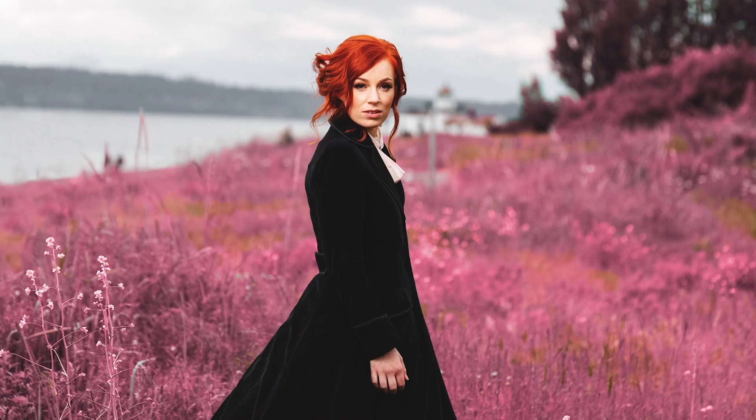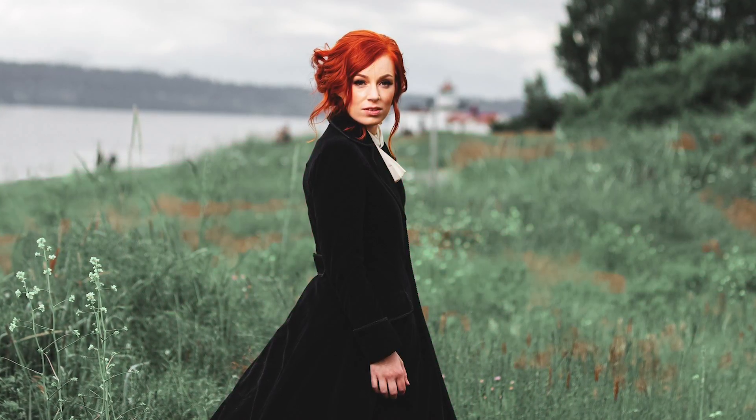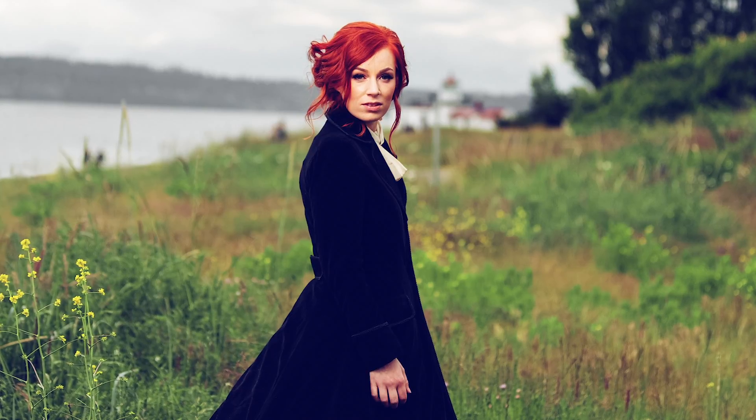I'm happy to be able to take you through this Creative Color Grading Look Pack we've named Rosemary. We've created a bunch of 3D LUT profiles based on a lifted blacks look that goes through a wide variety of hue transformations. We've named them all after herbs and spices as a little nod to all the flavors you're going to find in this pack.